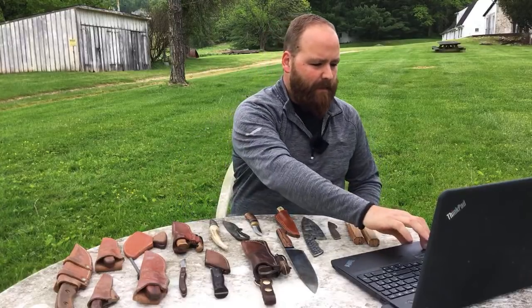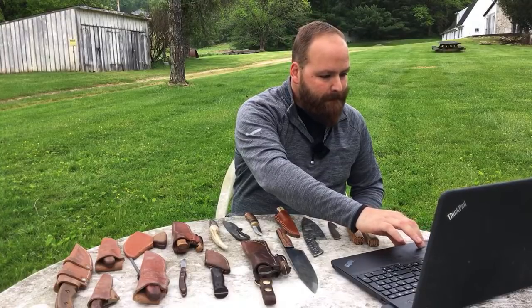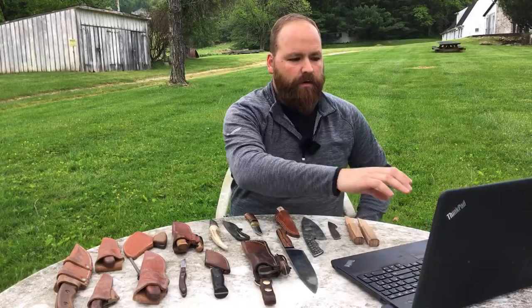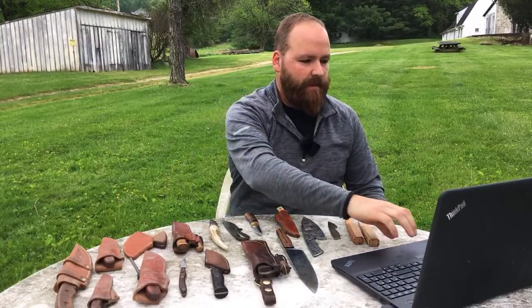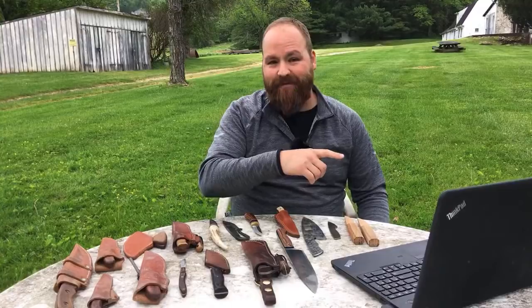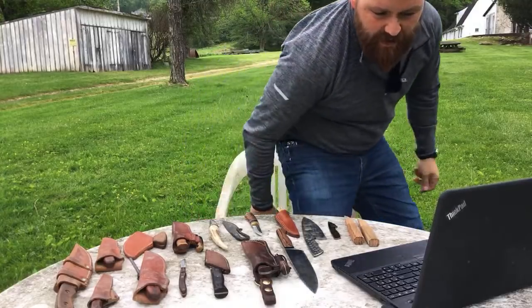I have a lot of knives I've made over the years and I wanted to show you all those knives and talk about them. I'm still having technical difficulties so I'm going to restart the computer - that'll take a minute. My brother Devon is watching, so if you have specific questions about the channel or what's coming up, you can ask in the live stream and he'll do his best to answer those questions.